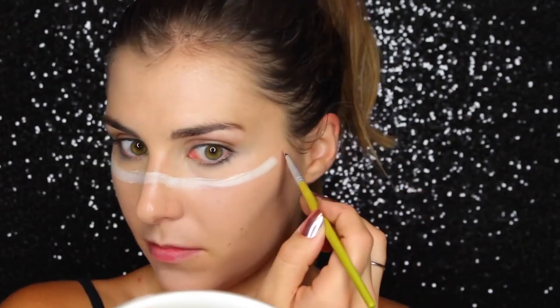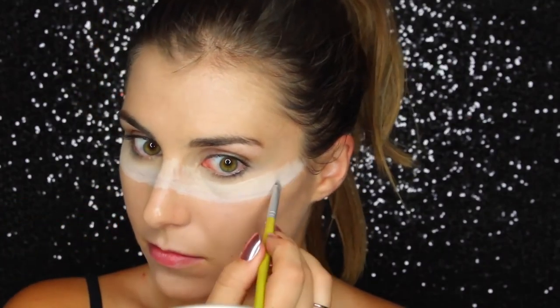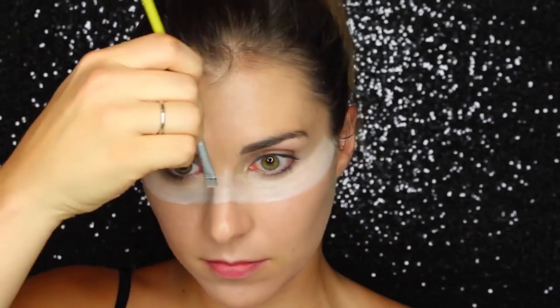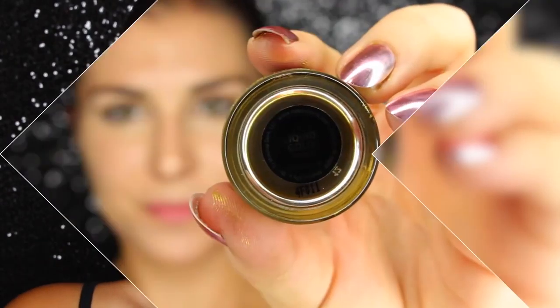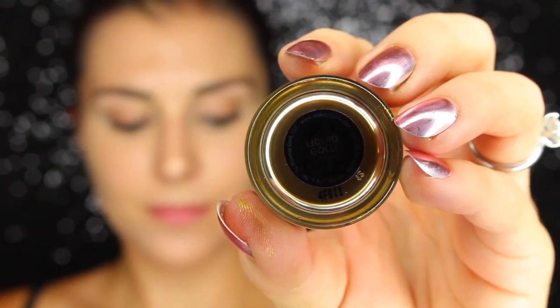Here I am applying a white base. I wanted the effect of this mask to be super opaque at the bottom and then kind of fade into a gradient up top towards my forehead. To ensure the pigment I'm going to be using has as much impact as I want, I'm laying down white as a base so it really pops and then fading it up.